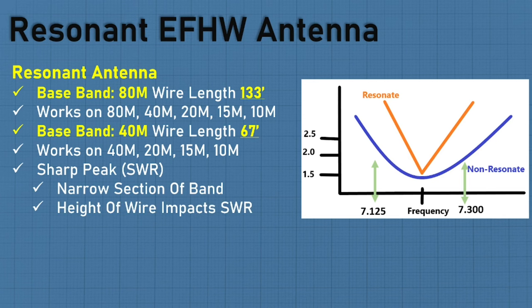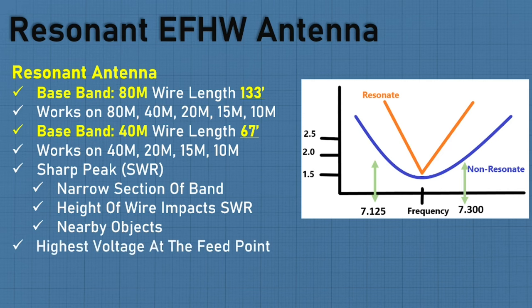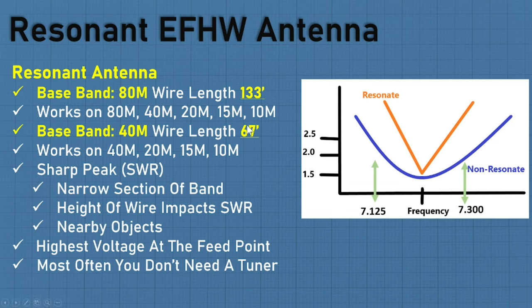Things that will impact your SWR: the height of the wire, nearby objects, topography, ground soil, and whether it's near water. The highest voltage on a resonant antenna is going to be at the feed point end — where you connect the coax cable into the matching transformer — that's the hottest part of the wire. Make sure no one touches it. The nice thing about a resonant antenna is you most often don't even need a tuner.